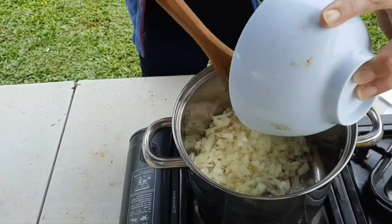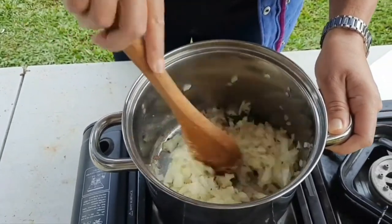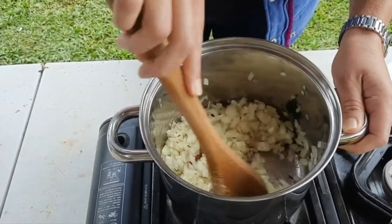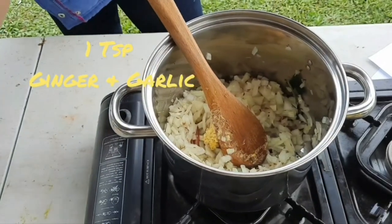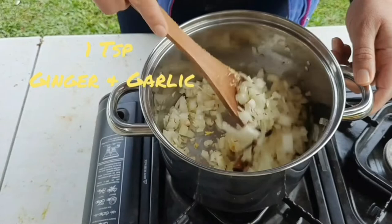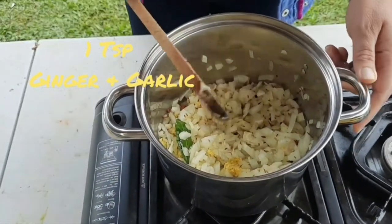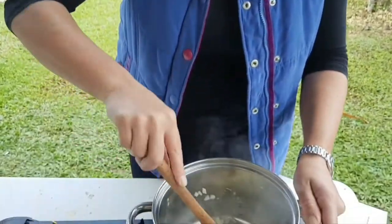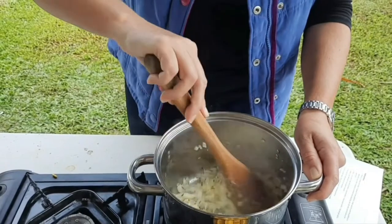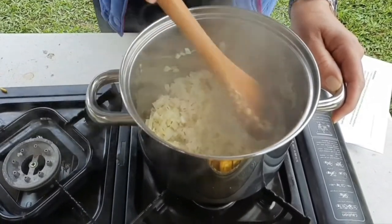Now we're going to add in some onions — one onion, finely chopped — and another teaspoon of ginger and garlic. We're just going to sauté that until the onions start to brown a little bit. We had a gas bottle run out so we had to quickly switch to the other side, but it's softening and starting to get nicely browned.